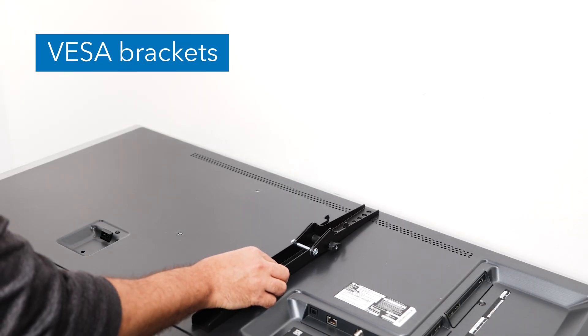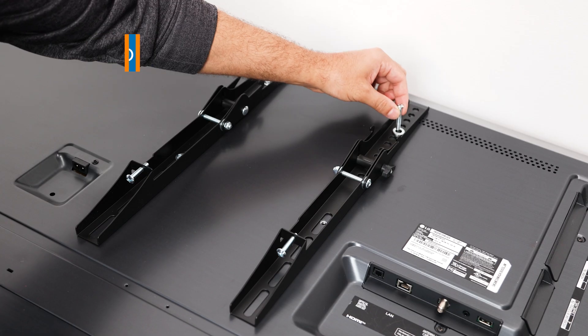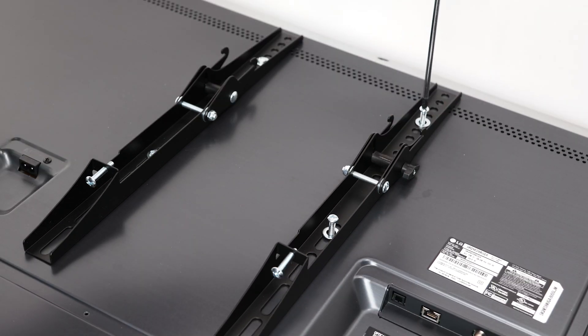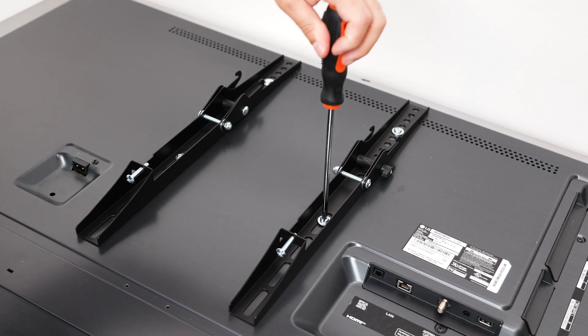Lay your TV down on a flat surface and align the VESA arms over the VESA holes as shown. Select the appropriate size mounting bolt and washer for your display's mounting holes, and attach the VESA brackets using the selected hardware in the matching configuration shown here.